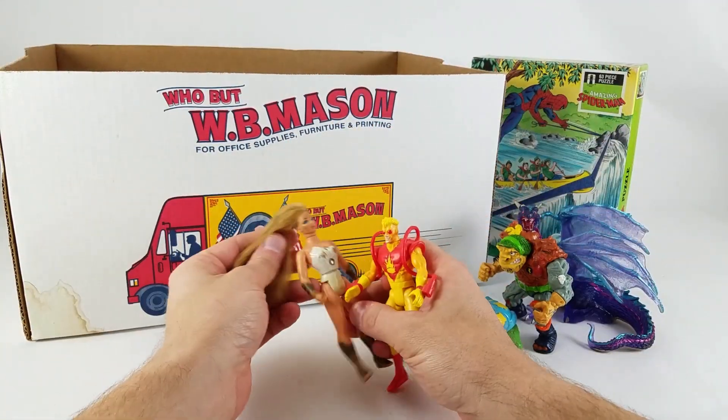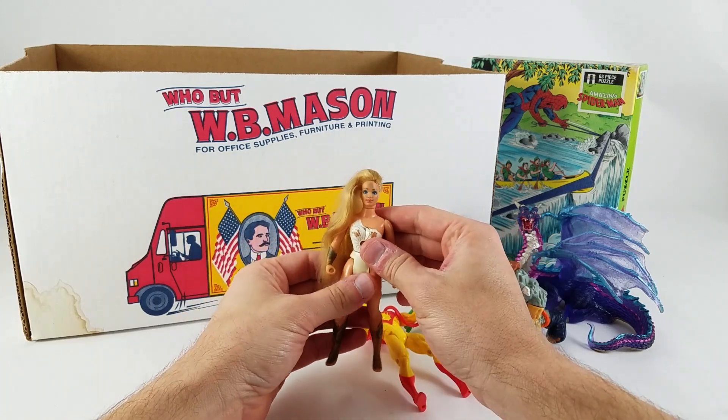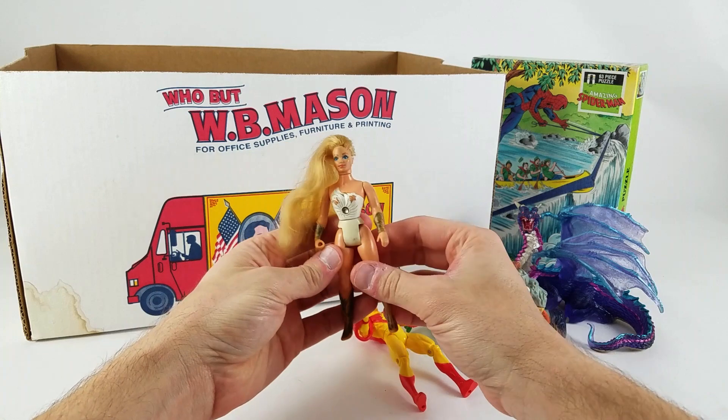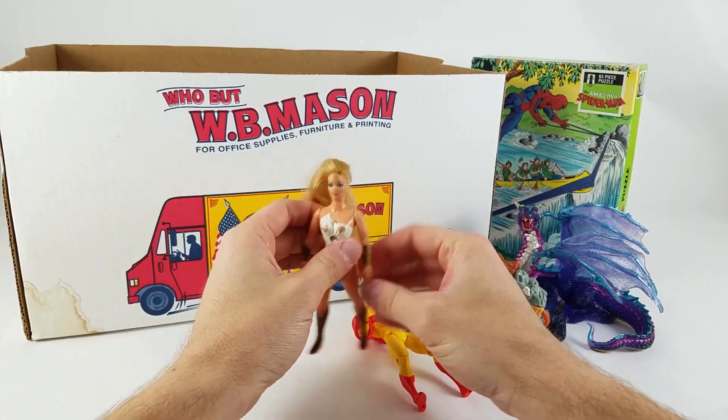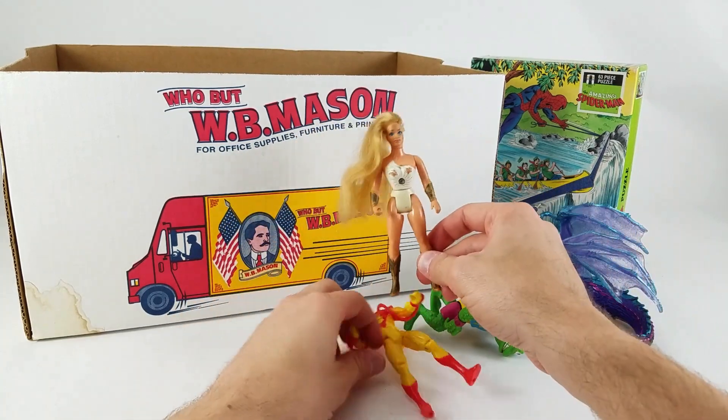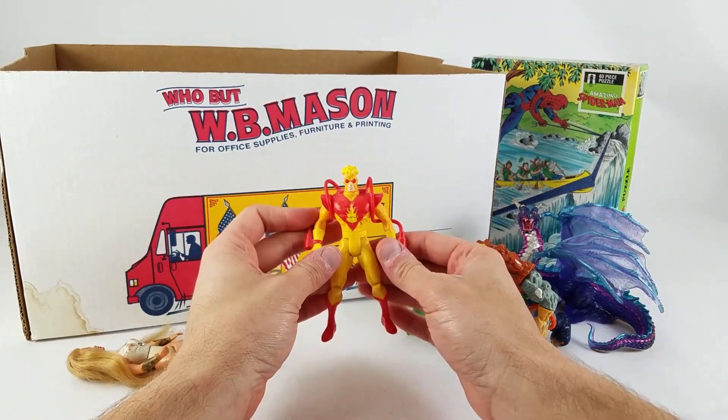I got She-Ra here. She's seen better days — the gold is almost all gone from her boots and gauntlets, but her hair still looks good, her face needs a little cleaning. She's in pretty good shape overall.